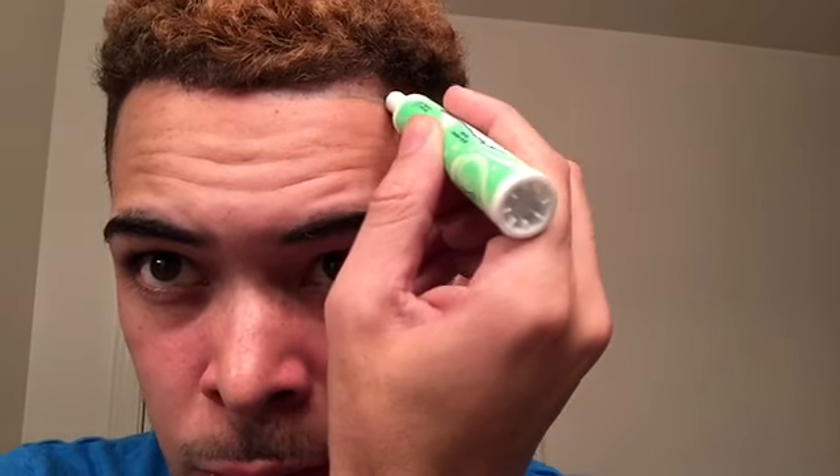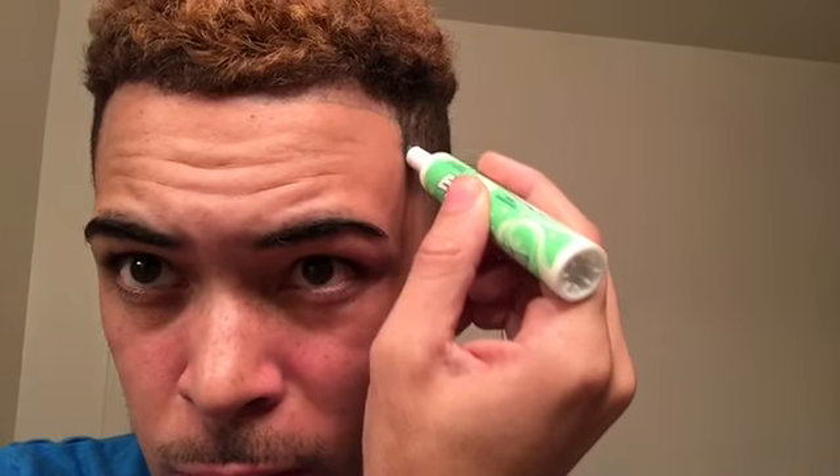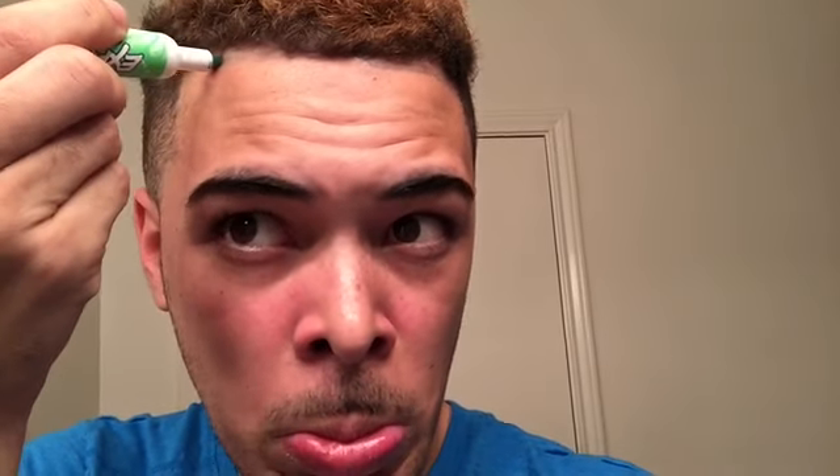My hairline looks messed up. This is for all you people who have messed up hairlines in the morning. So you want to draw it on — make sure you just get the edges a little bit. Make sure you get on the edges, because when I wake up, this is my routine.